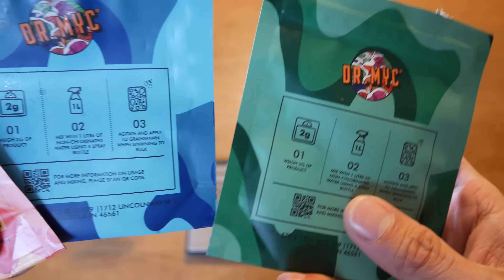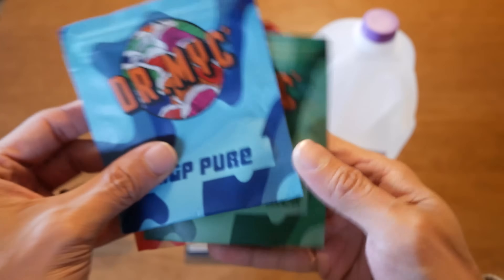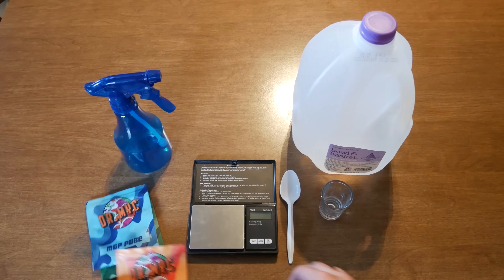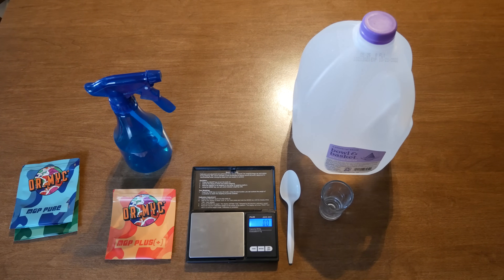The MGP Pure, which is the blue one, claims it is made up of microbes and beneficial nutrients to help mycelium colonize faster, produce quicker and bigger yields. And the Just a Trike is meant to prevent and get rid of trichoderma — he tells me it should be sprayed on early enough on trichoderma to help stop it from spreading.